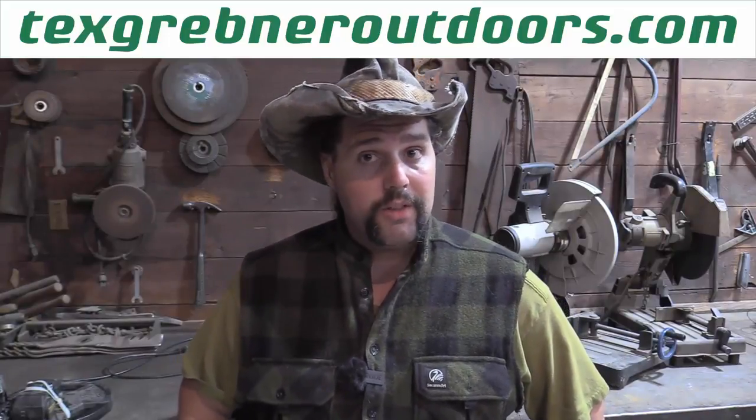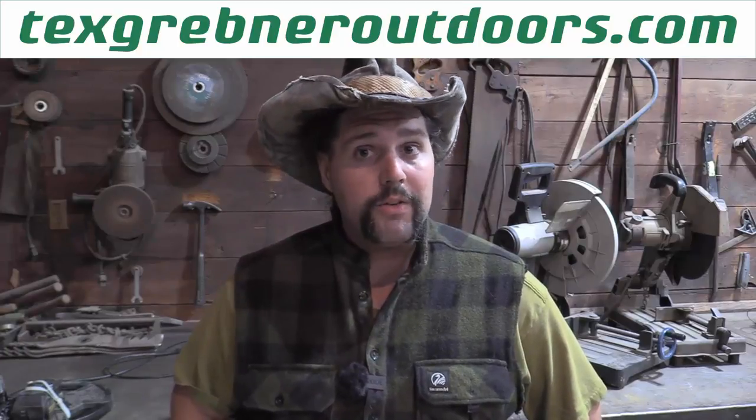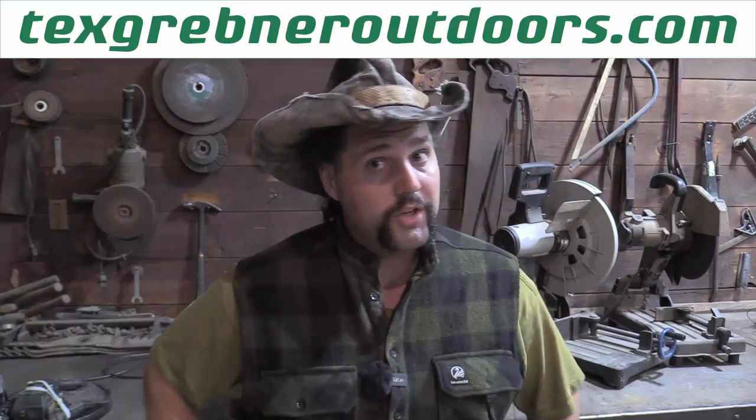If you want to show your support for Tex Grebner Outdoors beyond watching the videos, you can go to TexGrebnerOutdoors.com. Check out the Make It Weird sticker, the Make It Weird shirt, the Life Ain't Like the Pornos Hunting Ain't Like the TV Show shirt, and my personal favorite, the Kill With Stick shirt.